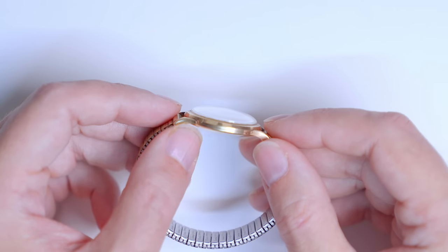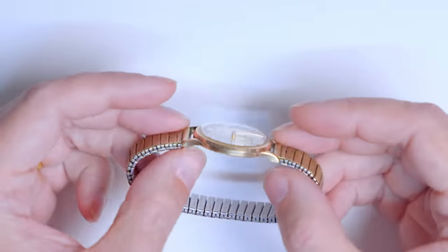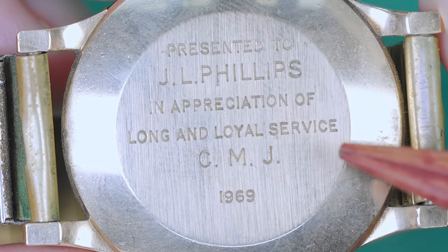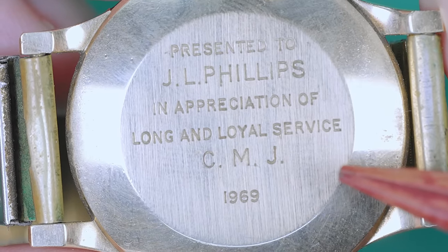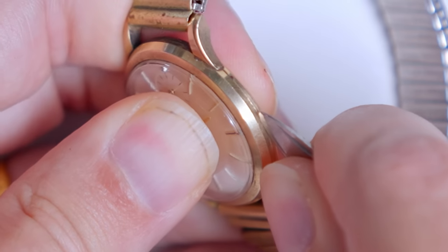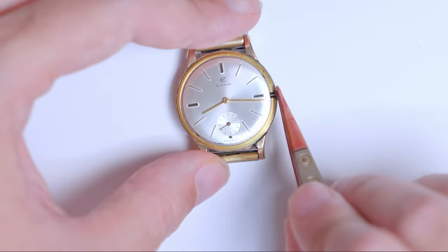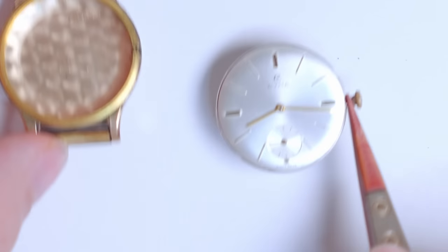This watch, housed in a 9-karat gold case with a rolled gold expander watch strap, does have personal family sentimental attachment. It was presented to my stepfather's dad in 1969 by the company that he worked for for most of his working life, and since then it was always found on his wrist until he passed many years later.